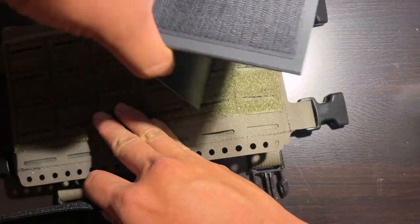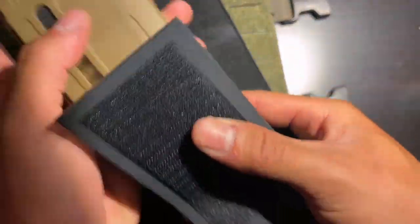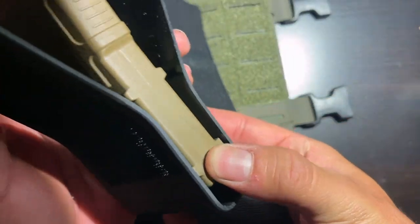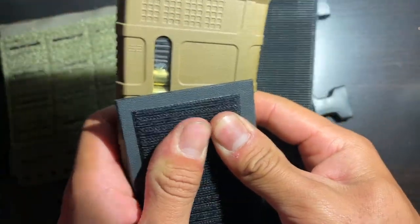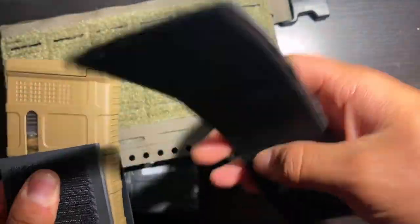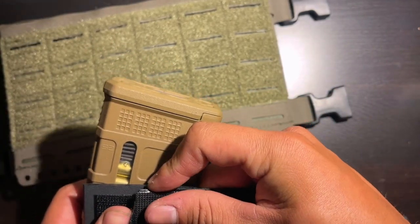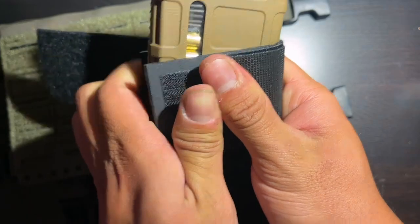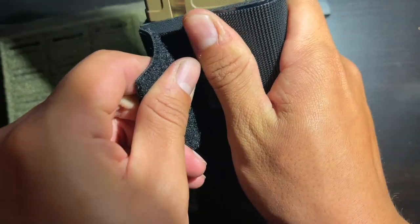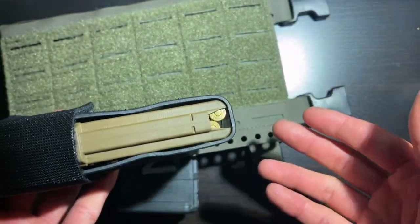When you have that cut to eight and a half inches, take your S-TAC insert and insert a magazine. Push it tight — very tight — just like that. Then take your hook side and get it as high as possible. I'll show you the reason why in a second, but you get it as high as you can right there, wrap it around tight, bring it around, and there you go — that's your mag carrier for your chest rig.